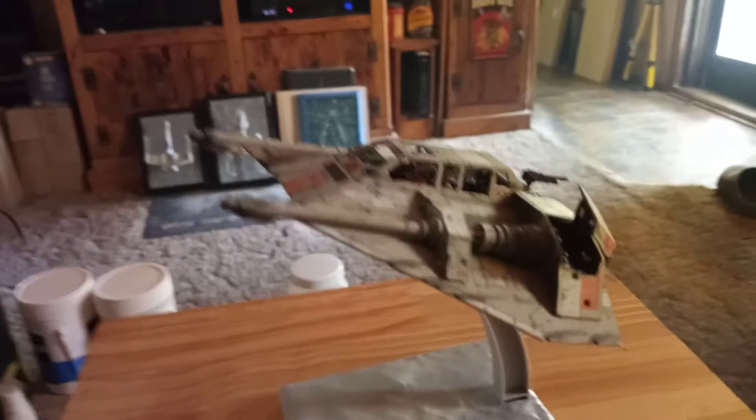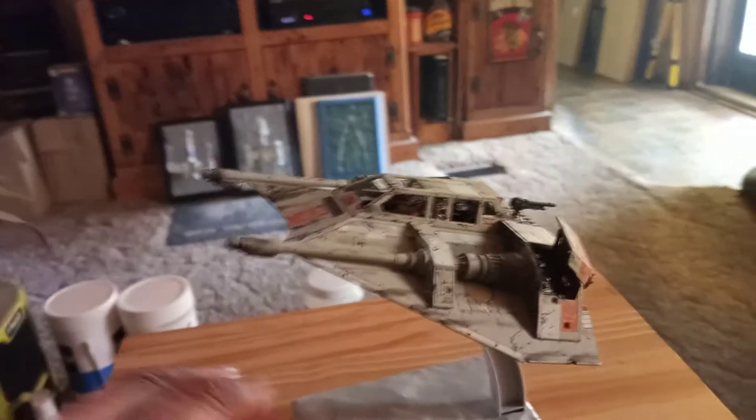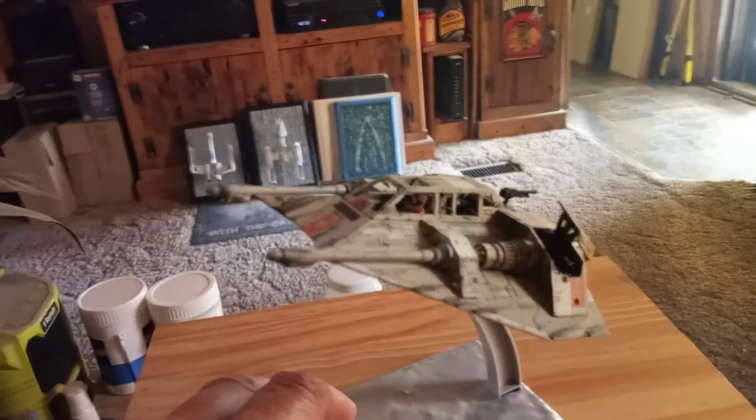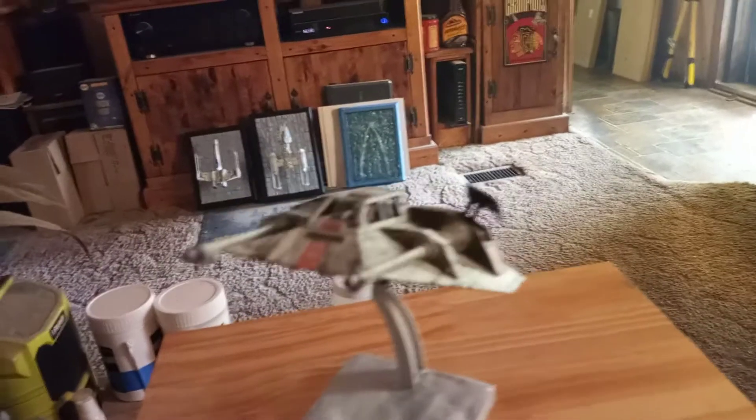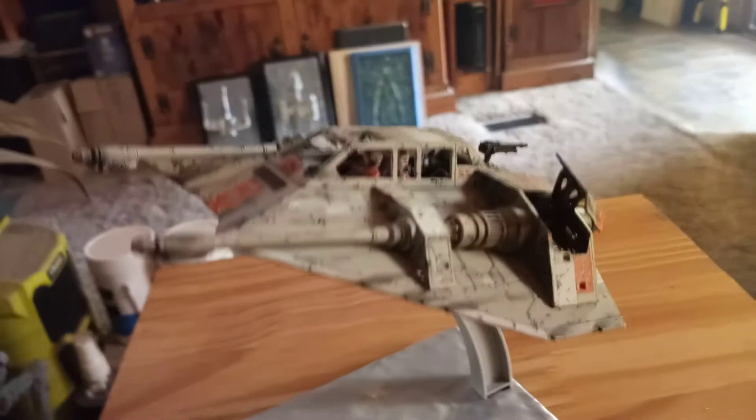In the meantime I built this up this past week - finally had some decent weather for painting the last few days. I based it on the Master Replicas version, with all the weathering and the interior detail. I thought about lighting this.